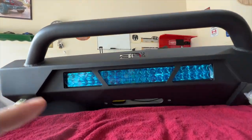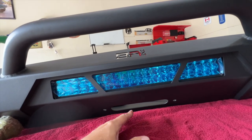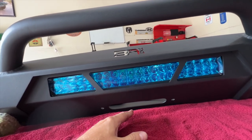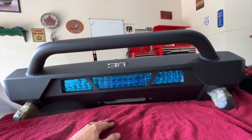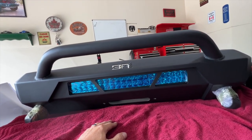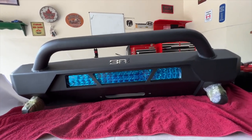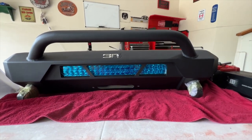One more thing to do quickly — the license plate bracket. Unfortunately we do have to have front license plates here in South Texas. It did come with a license plate bracket, so I'm going to set that up and get it put on, and then that's it for the prep work before installation.